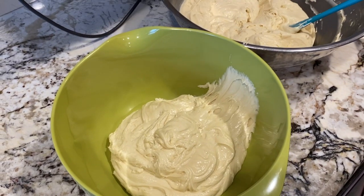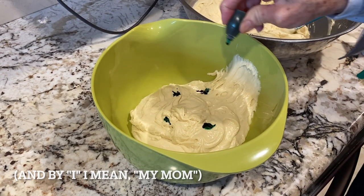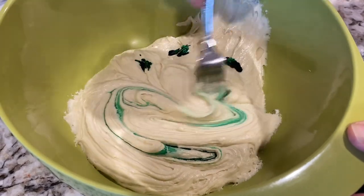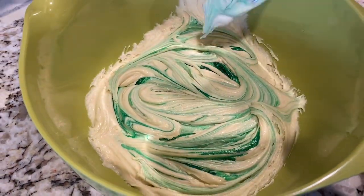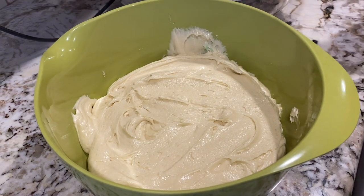Getting back to the cookies, the technique I used here to color the batter was to put a layer of the batter at the bottom of a bowl, drop a few drops of food coloring on top and swirl it around using a fork until there was a nice marbled look. Then I added another layer of the batter and dropped a few drops of the second color on top and swirled it again.